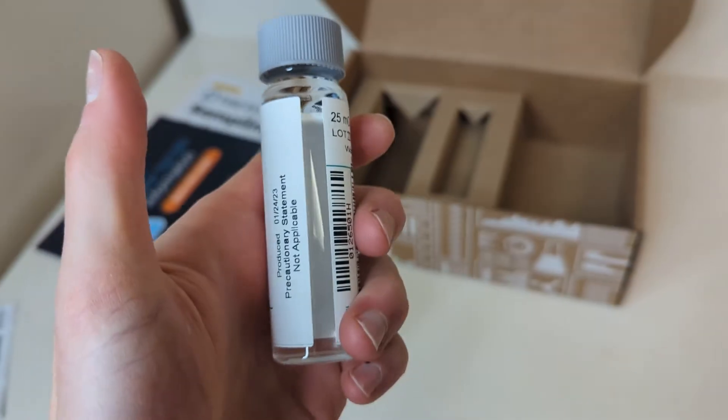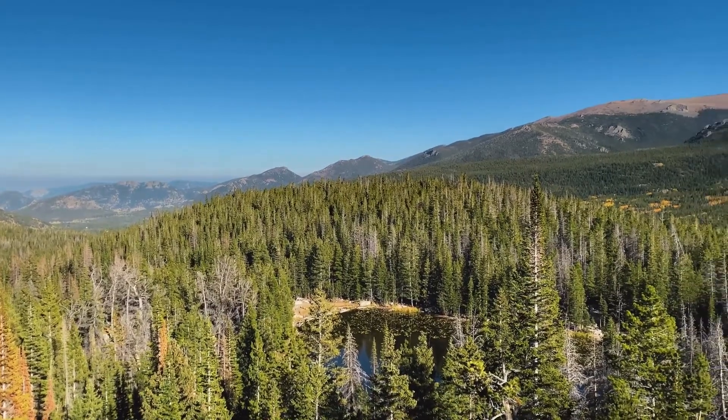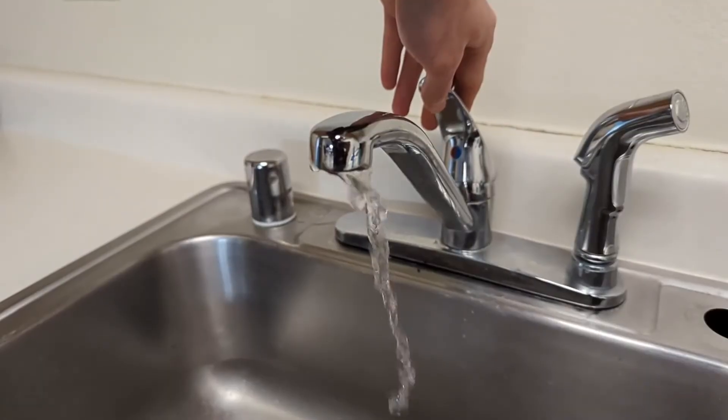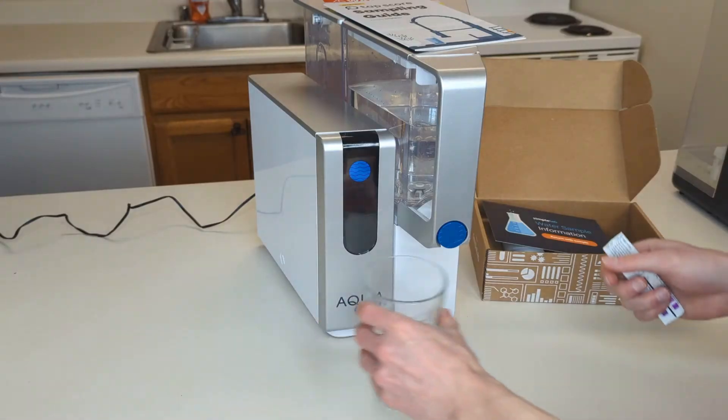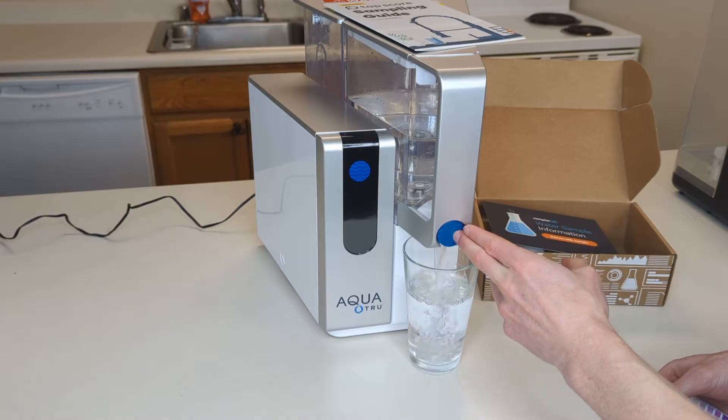Before presenting the findings, it's important to note that this test was conducted under real-world conditions. It's worth mentioning that the samples were collected from just a single location in Colorado with a limited range of contaminants. We also did not intentionally add contaminants to our water samples, and what you see in the report are the substances coming directly from the tap. And as this is just one single test, it cannot accurately reflect the system's performance under different conditions, different contaminants, or over a longer period of time.